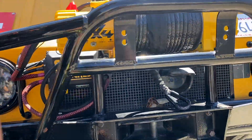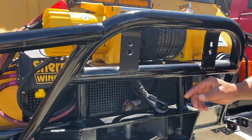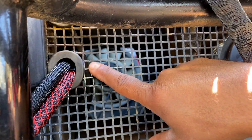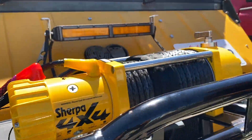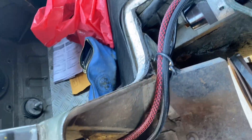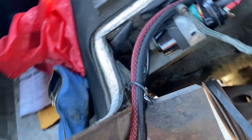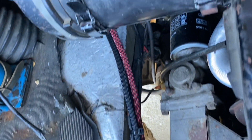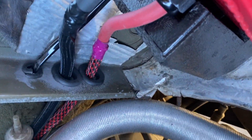If you come over here, you can see where it's going. I put a rubber grommet, cut through, and routed it right there, supported it, and it's supported under there. It comes back out with some more rubber grommets into my control box.